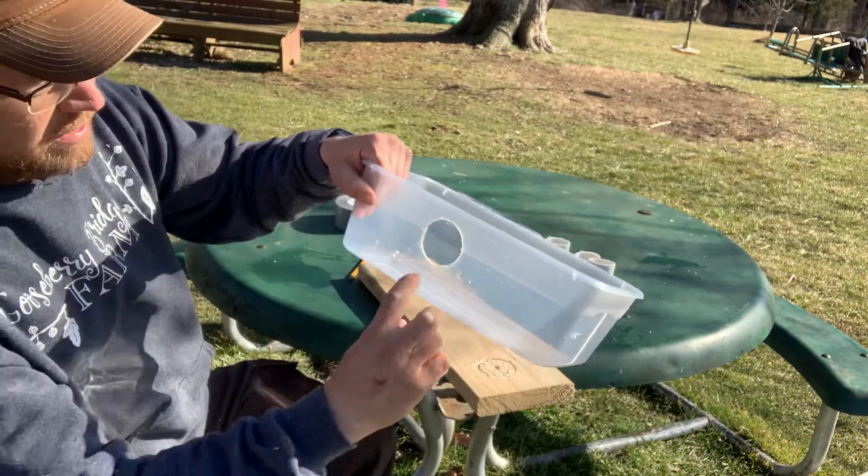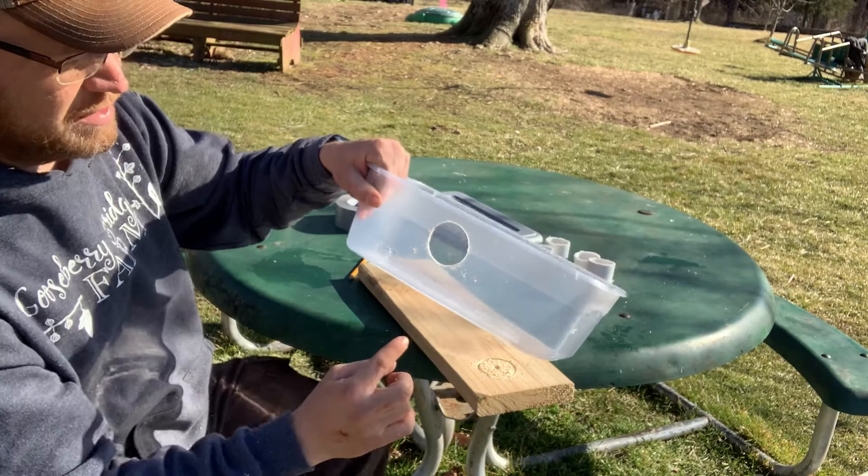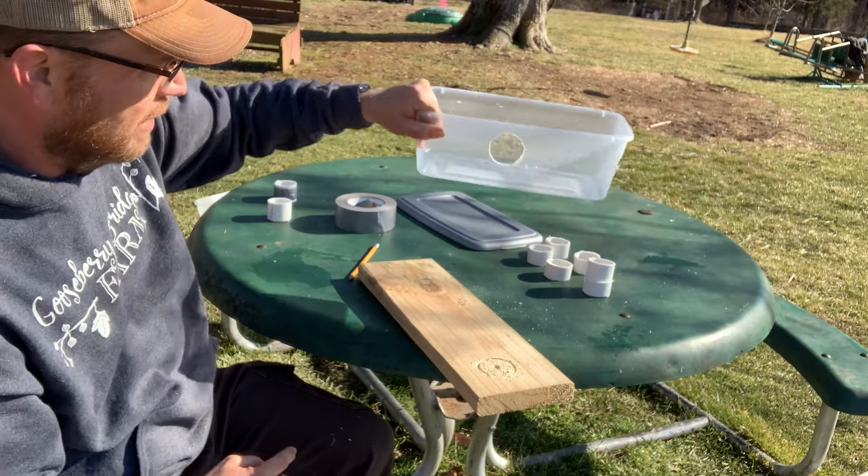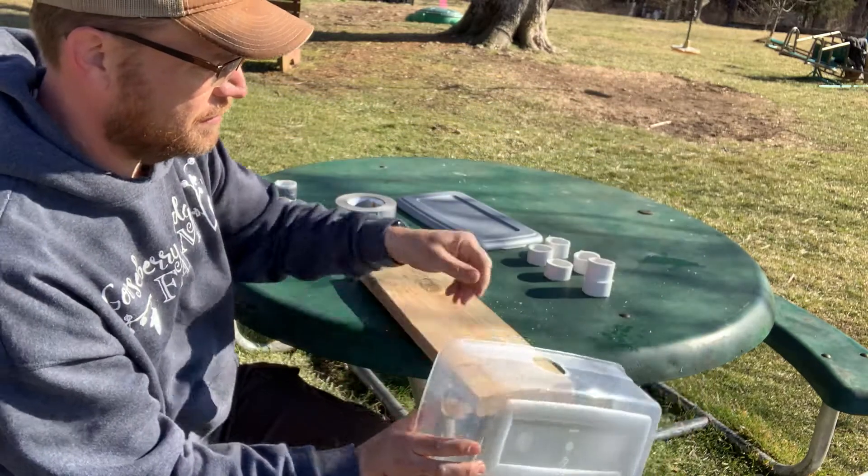There's a hole. You can play with how high you like it — I do them up pretty close to the top. That way, the bottom area right here is going to be your feed line — that's how much feed you're going to put into it.